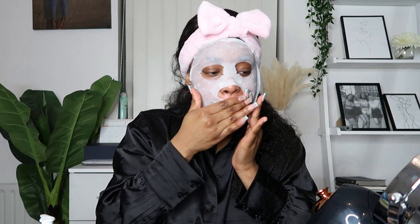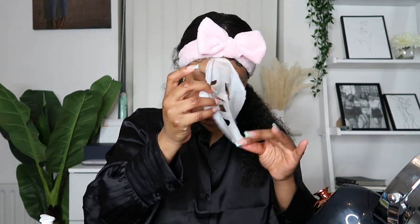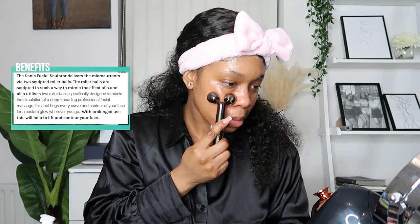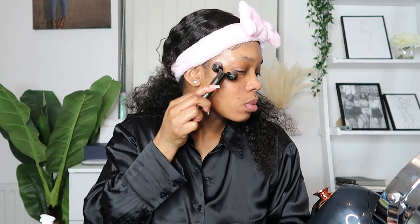I leave this mask on for about 15 minutes, and after the 15 minutes is up I just rub the excess product into my skin and then remove the mask. Then I go in with my K Facial Sculptor and use it to massage my face. This product is so essential — it massages the skin and allows all the product to penetrate deeper. I absolutely love it.